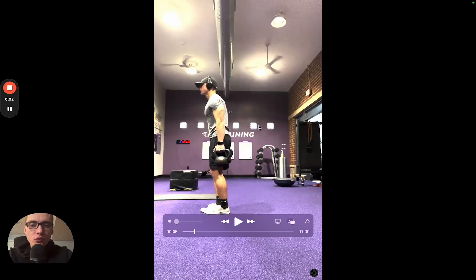This is going to be the front rack reverse lunge, and this is going to be a great lower body exercise, but also it's going to help work your core and your upper back. I'm using kettlebells here, but you can use dumbbells as well.